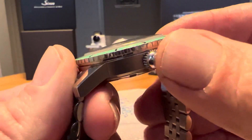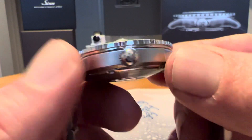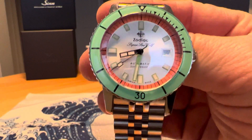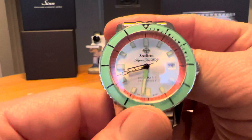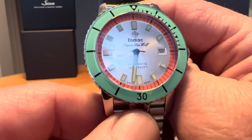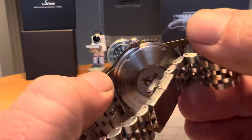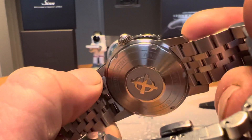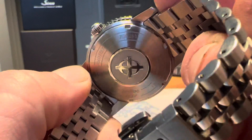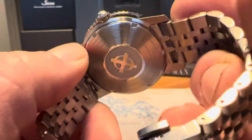You do have a 20mm lug width and it is just over 13.5mm thick. You do have a screw-down crown at the 3 o'clock position, signed with the Zodiac logo. This watch gives you 200 meters water resistance and it is using the STP 3-13 Swiss-made movement, which gives you 44 hours power reserve. It does have a screw-down case back with the Zodiac logo, which also gives you the reference number and some other specs, as well as Zodiac 1882, when the company was founded.